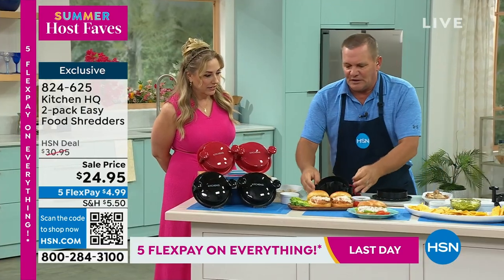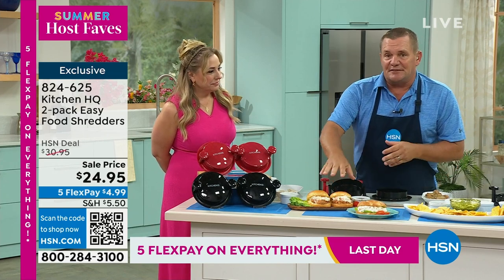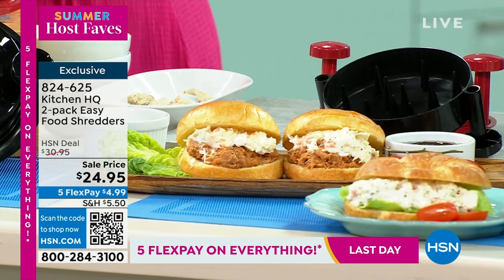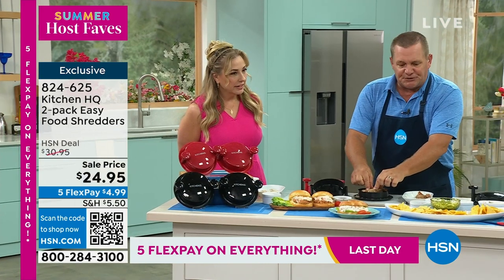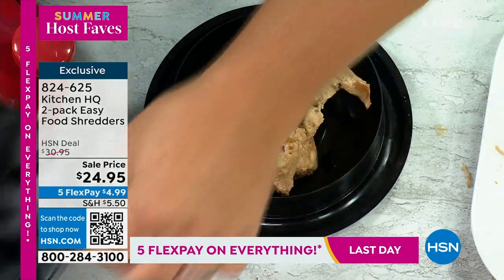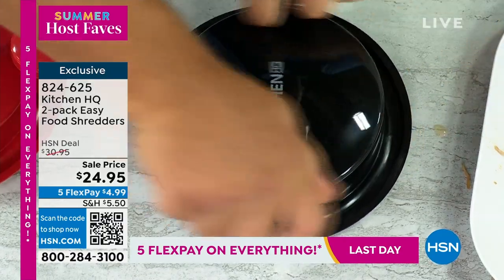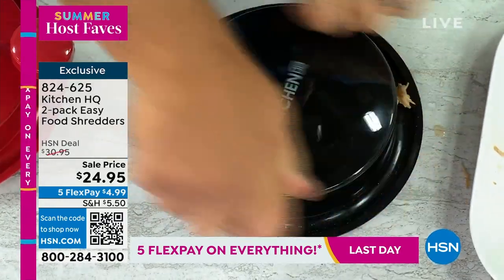Whether it's chicken or pork, how about pulled pork sandwiches right off the grill? You take your pork right off the grill, cut it into chunks or take a big chunk, place it on top on those little spears on the inside. With those spears on the inside of the shredder, they sit down over the top, and when you turn it back and forth, it shreds the meat for you.